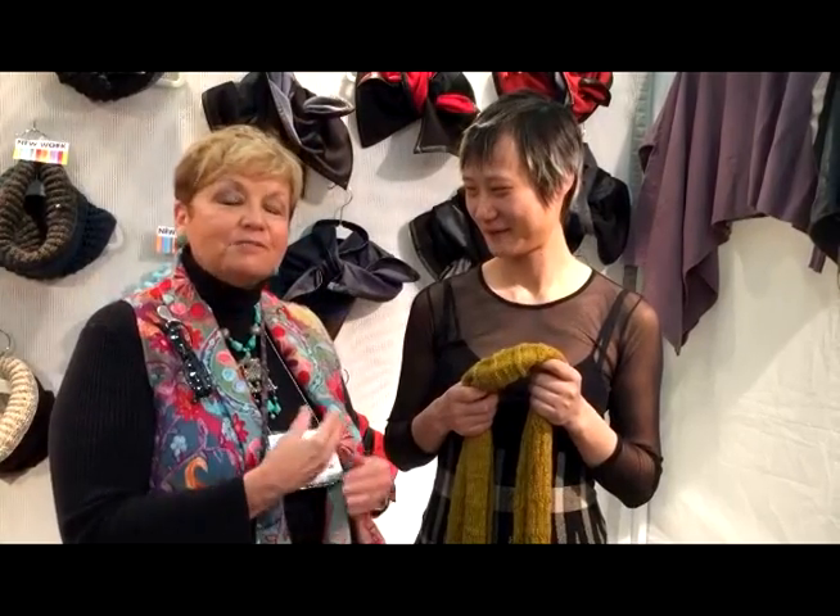Good morning. I'm at the Baltimore American Craft Council show where I've seen hundreds and hundreds of the most wonderful handmade things made in America. And I want you to meet my absolute favorite number one person. Her name is Ping Wu and she is a knitter and she has designed some amazing caps, scarves and even ponchos and dresses. And I have a special favorite that I've asked her to demonstrate for us today.